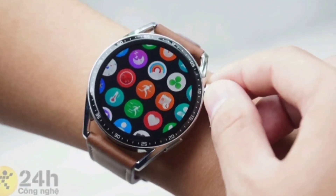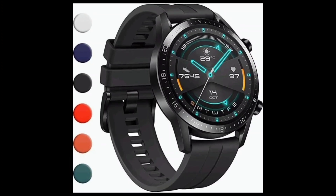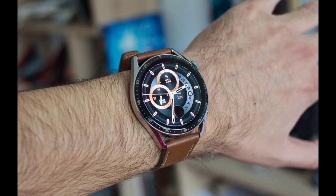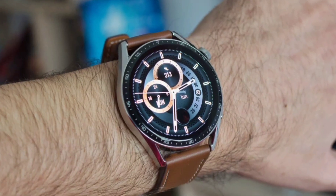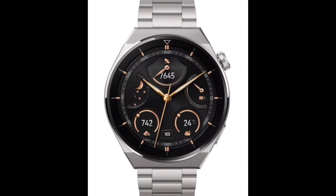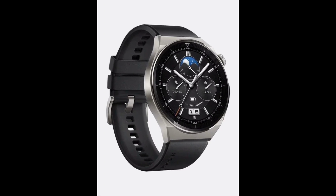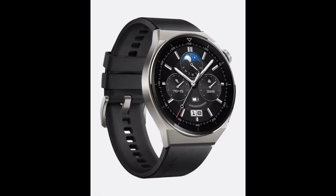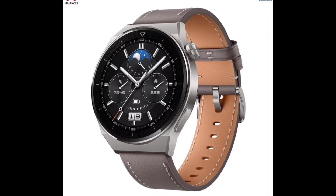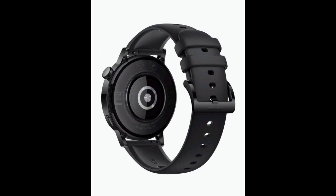The G3 is available in two models: 42mm and 46mm, with noticeable differences in design. The 42mm model comes with a stainless steel body in gold, silver, and black colors, offering four strap options including leather and nylon. The 46mm model features a 1.43-inch display and a stainless steel body with a more sporty and muscular design, available in black with a black silicone strap and silver with customizable straps.